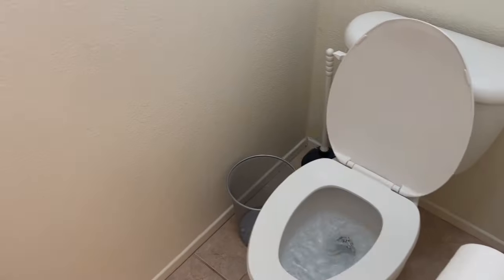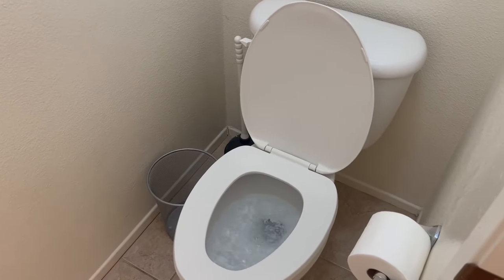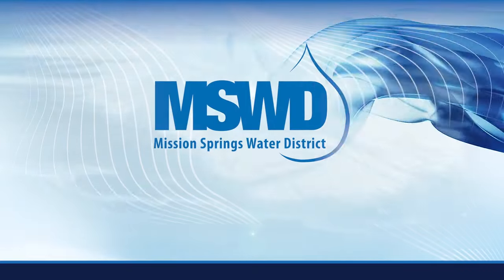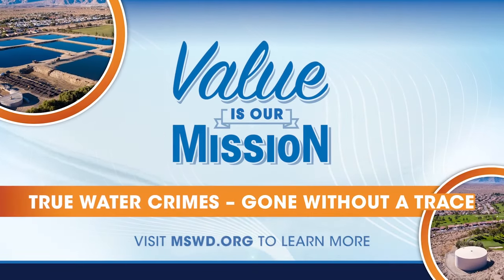Fixing the leaky toilet will save thousands of gallons of water each month. It's another water mystery solved with MSWD.